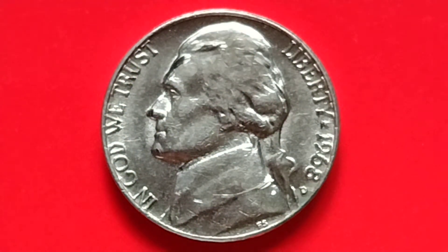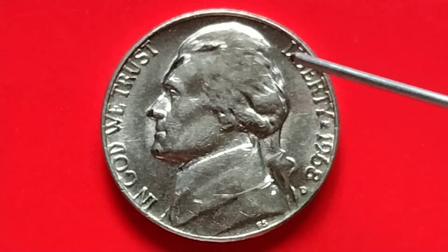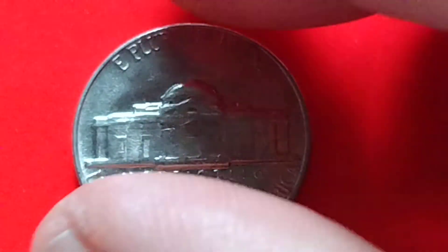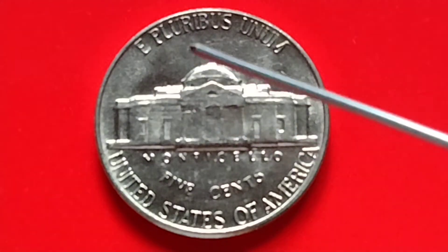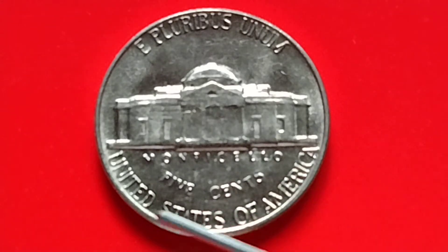First, let's read what is written on the coin: In God We Trust, Liberty, 1968-D — the mint mark at the back of the coin. E pluribus unum, Monticello, five cents, United States of America.